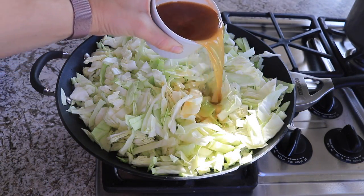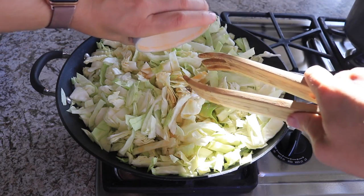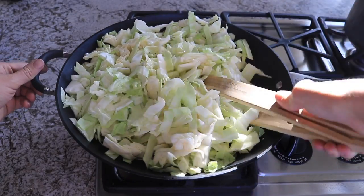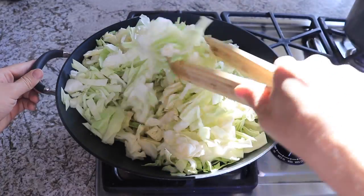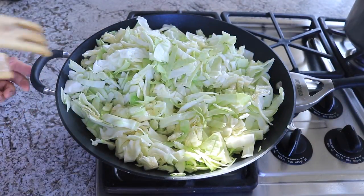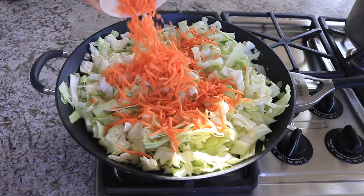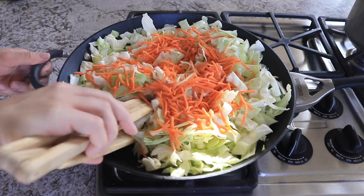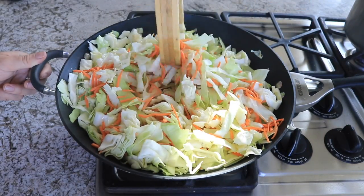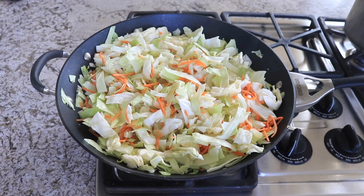Then add in all of your veggie stock. I am just using the Better Than Bouillon brand, but you can use whatever kind of veggie stock you like. Give that a good stir and add in your carrots. Then give that a really good mix, stir occasionally, and let that cook for 7 to 10 minutes, or until it has cooked down and is about half of the original size.